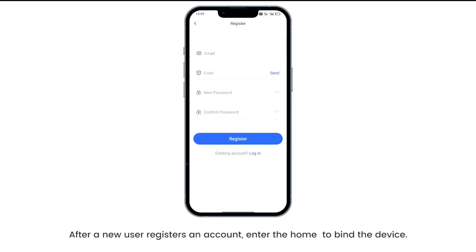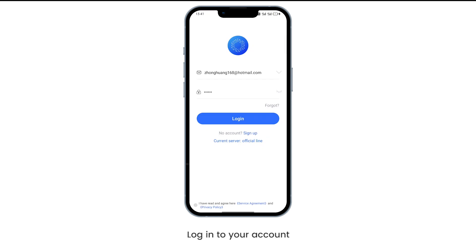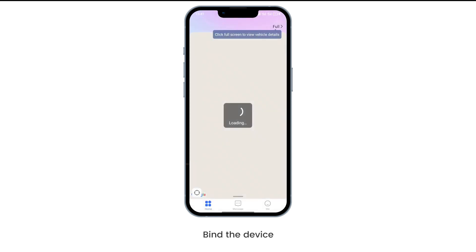After a new user registers an account, enter the home to bind the device. Log in to your account and bind the device.